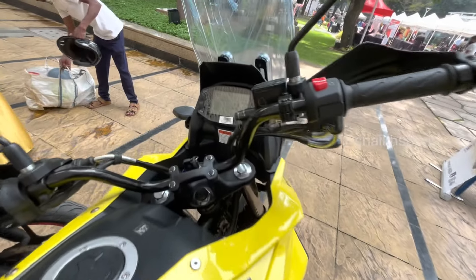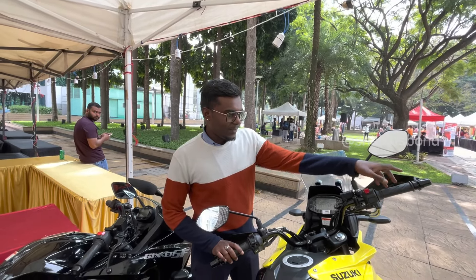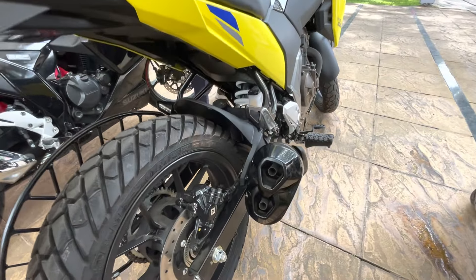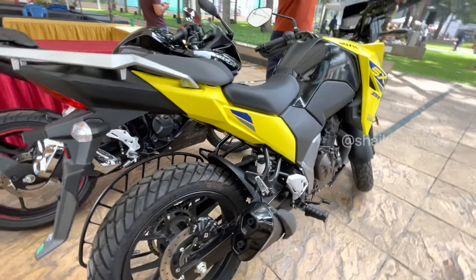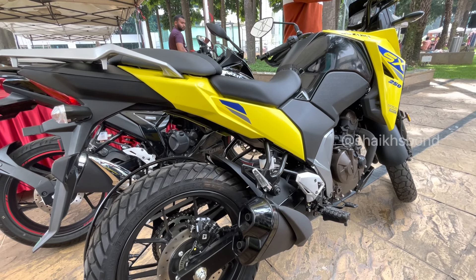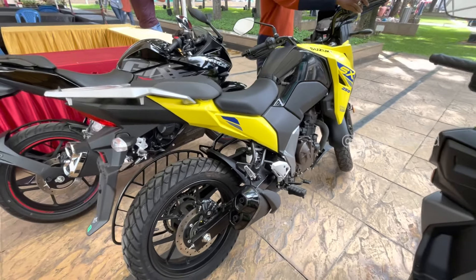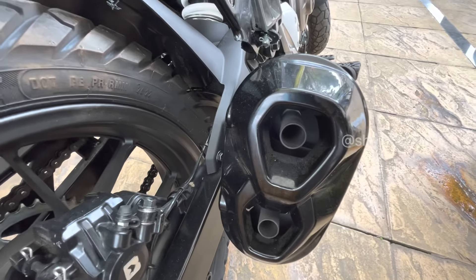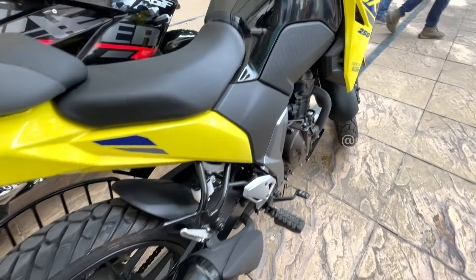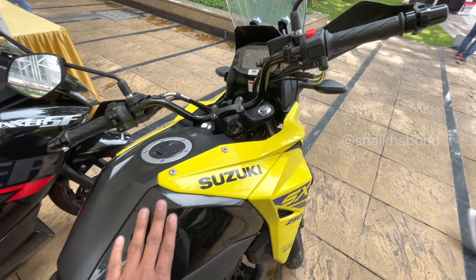Now I'll show you the exhaust note. Frank here is from the Suzuki showroom and will demonstrate it. This is the normal stock exhaust note. The body is completely fiber but it looks good.